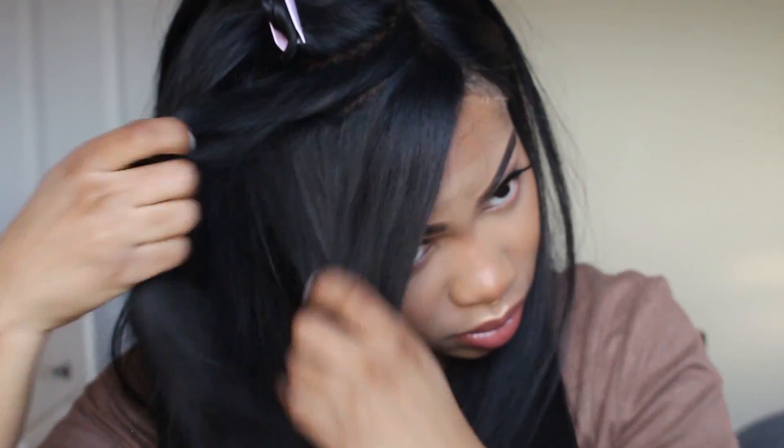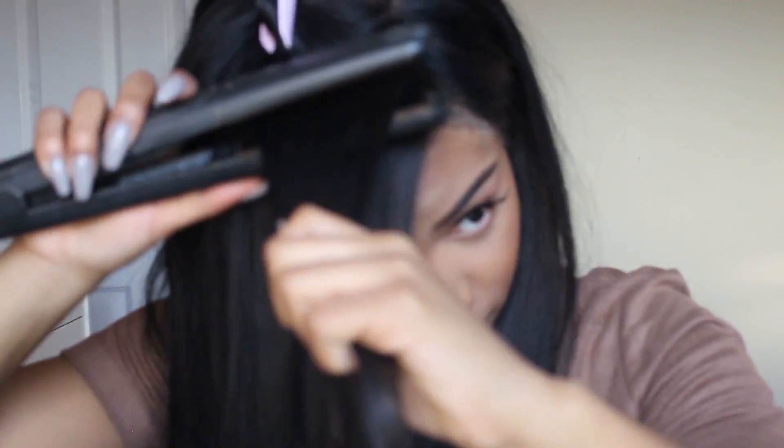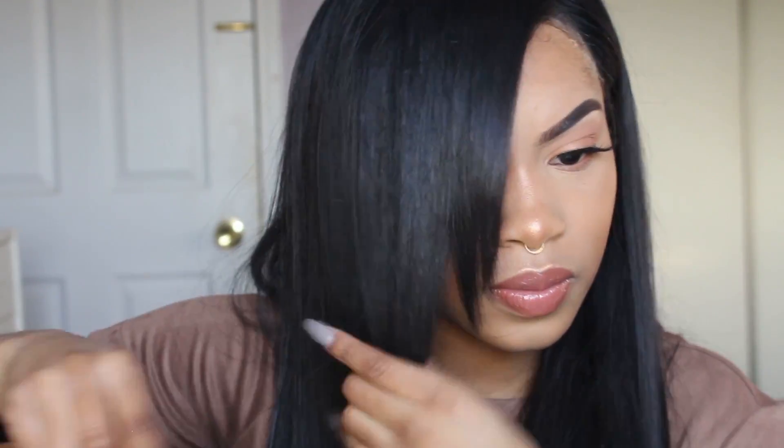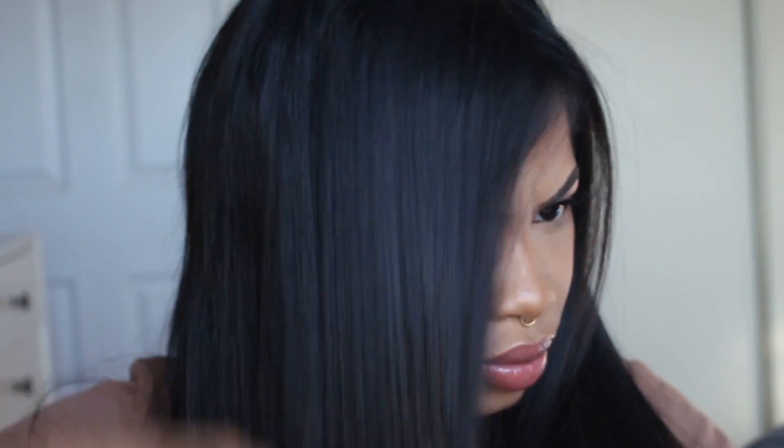As I was getting closer to the top, I noticed the bangs were still a little bit too long at the front for me. So I'm going back in and cleaning it up, chopping off some more hair. Brushing it out to see if I like the bangs, and I actually think I did a pretty good job, so I was happy.